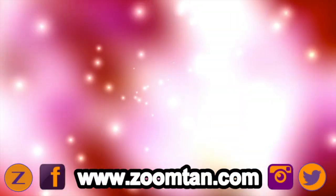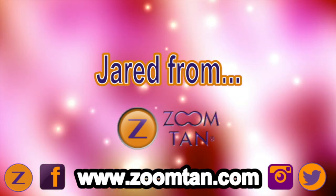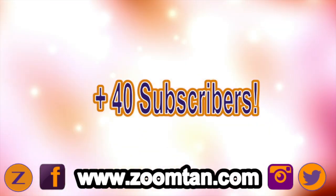What's going on ZoomTube, this is Jared here again, and I wanted to say thank you to everybody who subscribed yesterday. We actually grew by 40 subscribers, which is pretty awesome, so thank you guys so much.